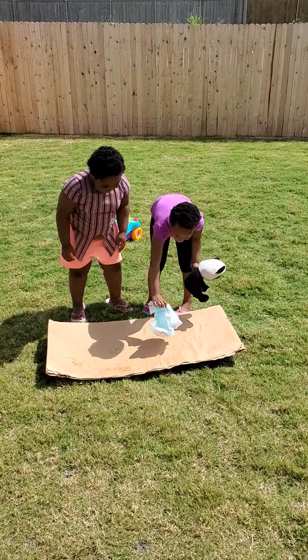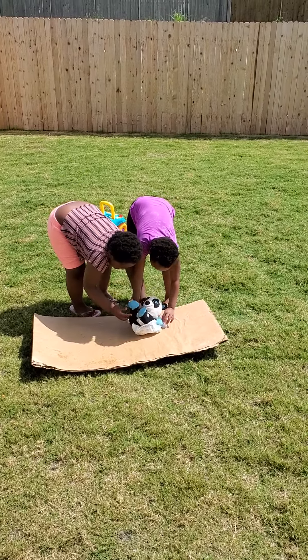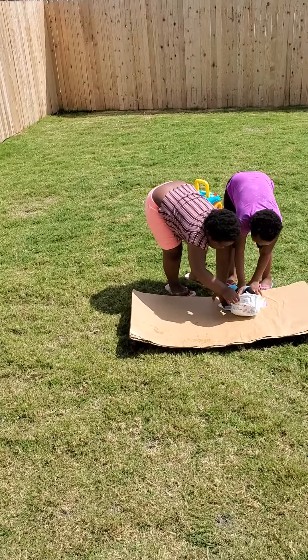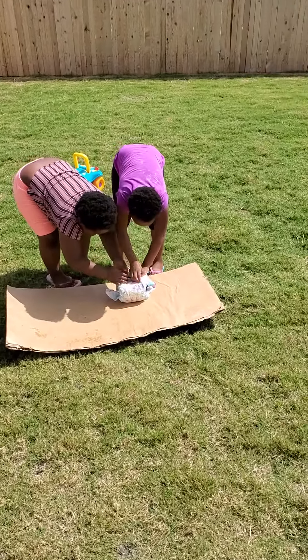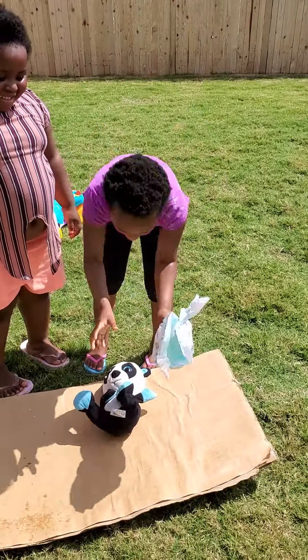First you put this on the ground and then you're nice and flat. Then you put the baby on. Then you see this part right here? Then you put it on.